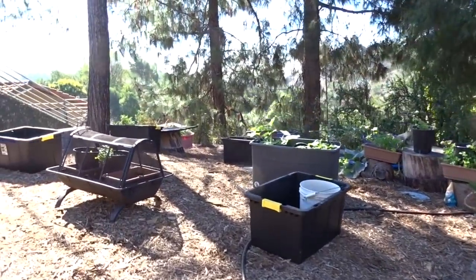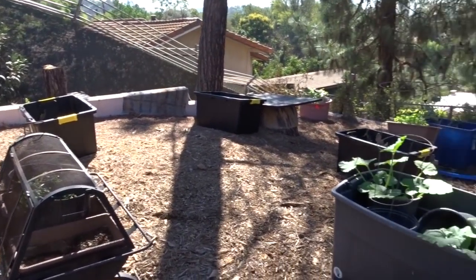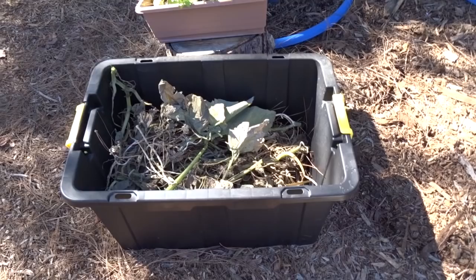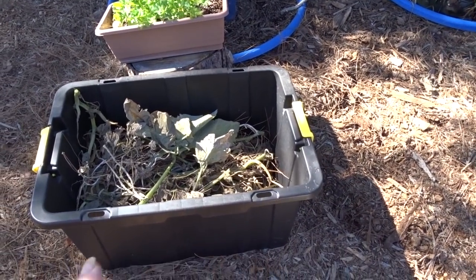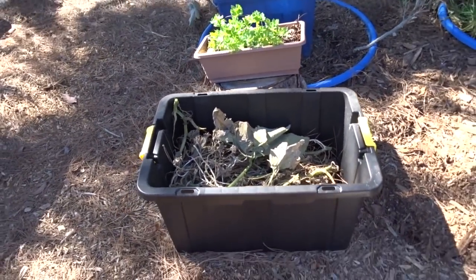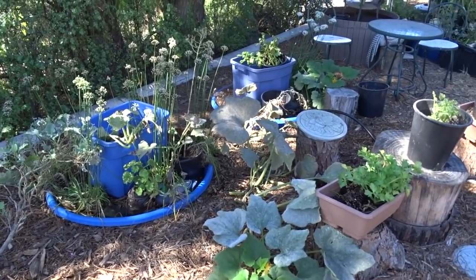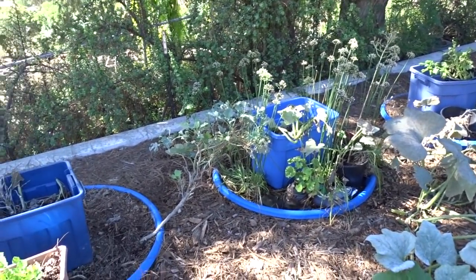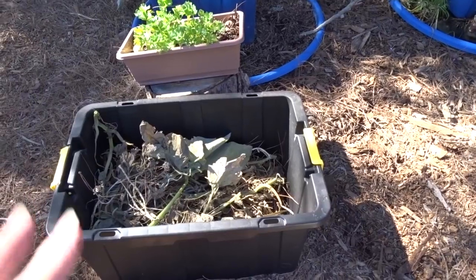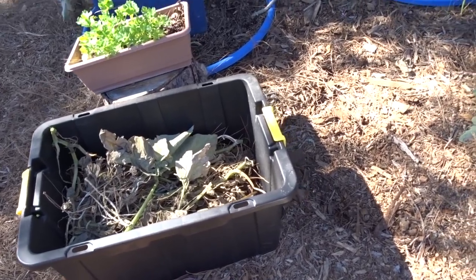I'm just starting to work on the front yard and haven't planted anything in these black tubs yet because I'm still not sure where I want to place them. In the meantime they're doing double duty - I'm cleaning up old leaves, filling them up, and letting them decay with kitchen scraps and maybe some wood chips until I'm ready to plant.